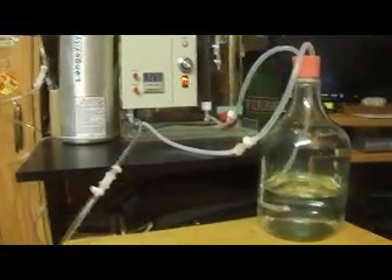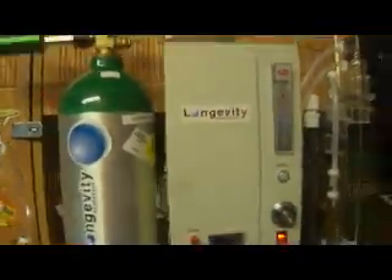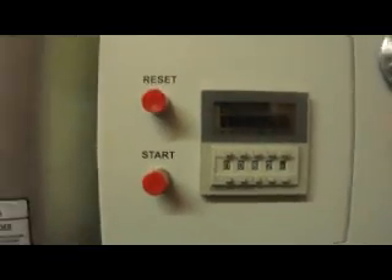We ozonate the body first thing in the morning. We have our ozone generator from Longevity Resources — our EXT 120. We've got it set on the dial on the highest setting, number 10. As we're making water, we want pure ozone coming through at a high flow rate. We set our timer for 62 minutes.